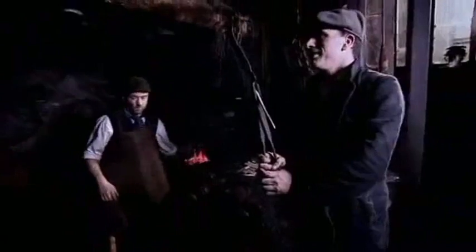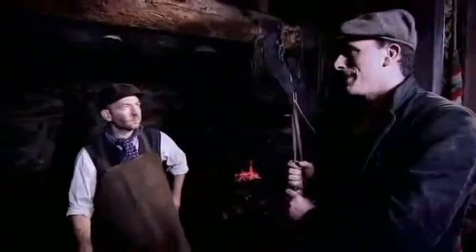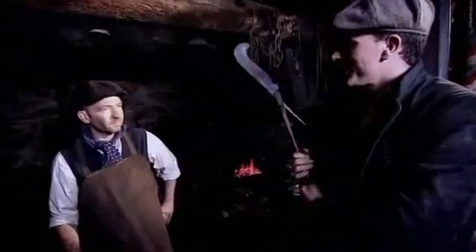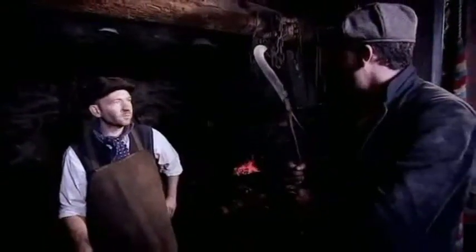There it is — my authentic Devonshire billhook. That's fantastic. All hand forged, all with water power. You couldn't get more authentic than that, I don't think. I hope that gives you many years of good service.